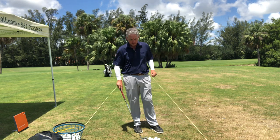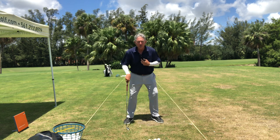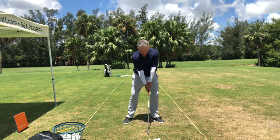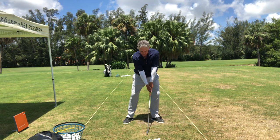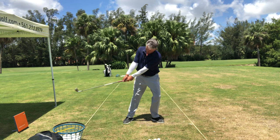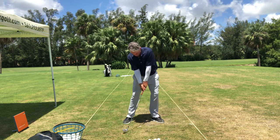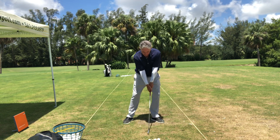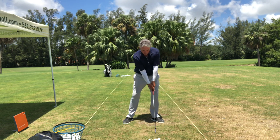Right away, you want to understand that the buttons in your shirt from setup are flexed over, and then as you go back from setup — which is P1, position one — the buttons go to the sky. You can see what most people do: they keep the buttons to the ground. You're going to go from setup P1 to P2 with buttons to the sky.